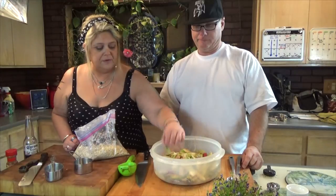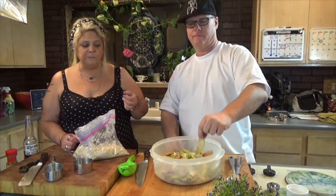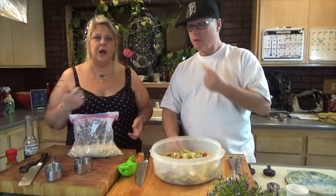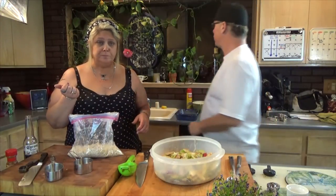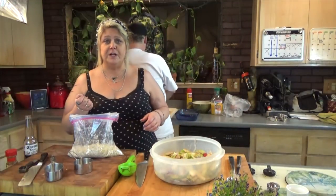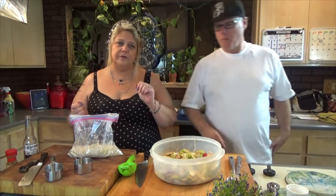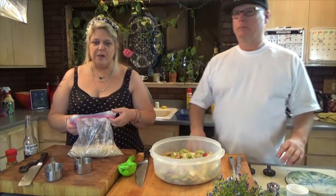Let's do a little taste test — I'll grab a piece right here. That's perfect. Oh, that's delicious. While I go grab the butter from the fridge, yeah, that's really good. Very tasty.